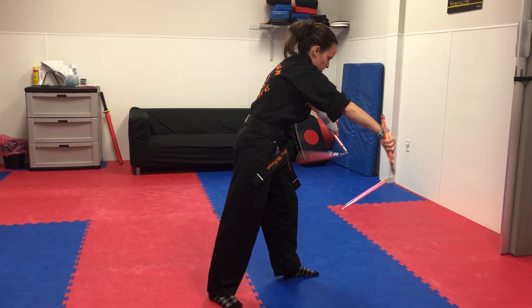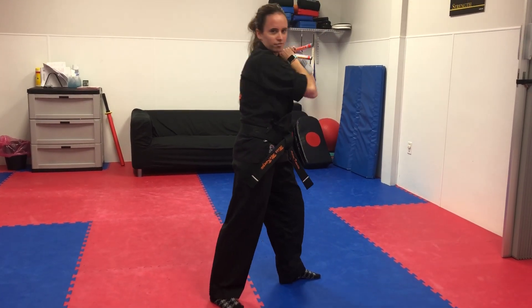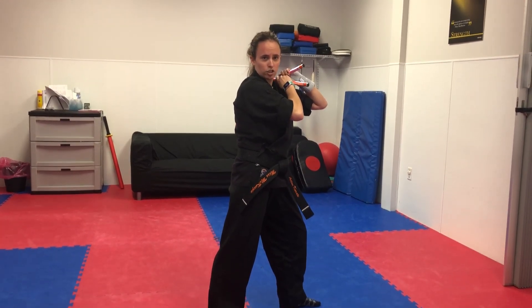you're going to do a helicopter — one, two, three. You're going to come here. That's the end of section 6.